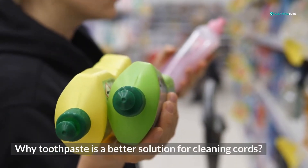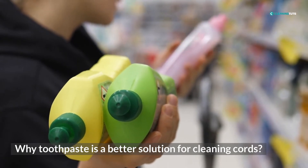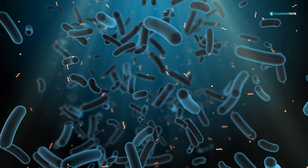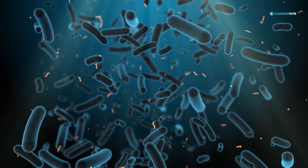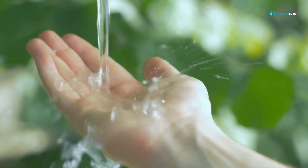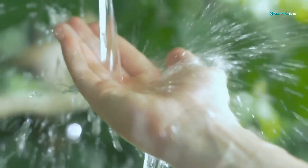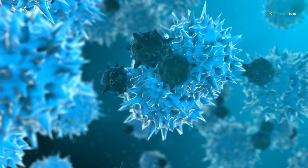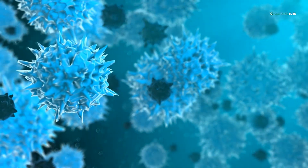Now, you might be wondering why toothpaste is a better solution for cleaning cords. Well, toothpaste contains enzymes that attach themselves to other bacteria, germs, and microscopic things. So when you clean it with water, you protect your cord from dirt and debris. Plus, the microscopic germs that have been residing there will be removed for good.